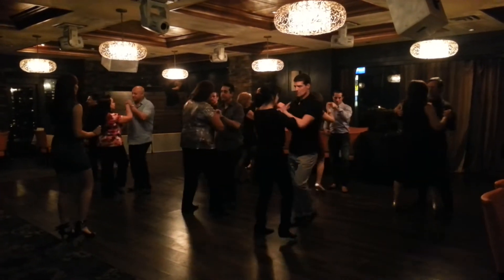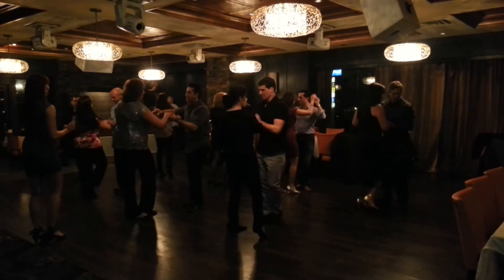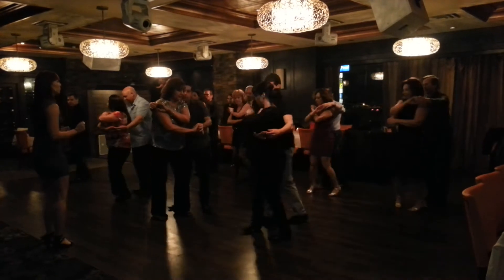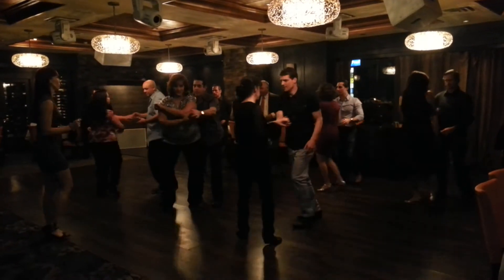1, 2, 3, 4, 5, 6, 7, 8, 1, 2, 3, 4, 6, 7, 8. 1, 2, 3, 4. 6, right hand back. 2, 3, 4.